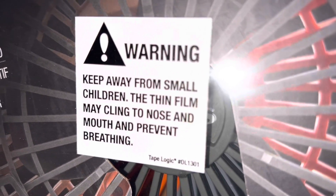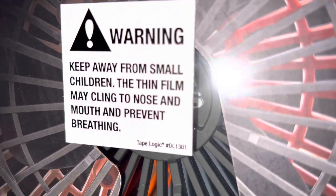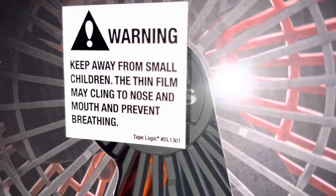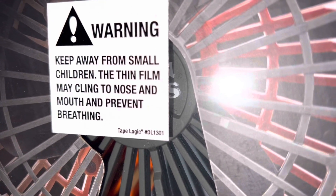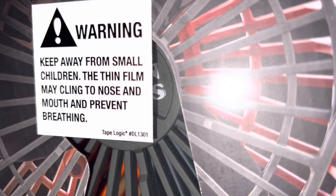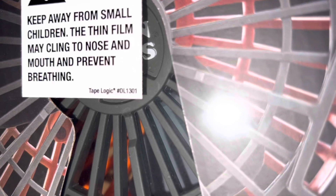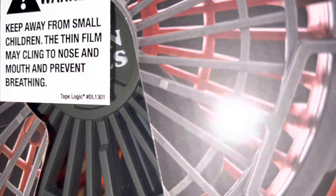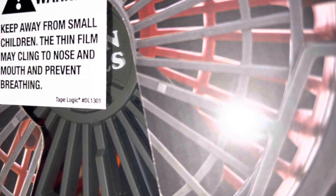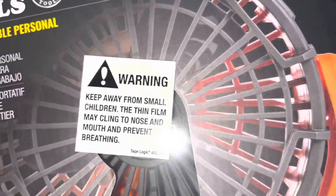Hopefully the camera will allow me to do that. It says: keep away from small children. The thin film may cling to the nose and mouth and prevent breathing. Then it's got some really small writing down there — says tape, logic, or something off the wall, model number, some junk. Anyways, that's for our children.